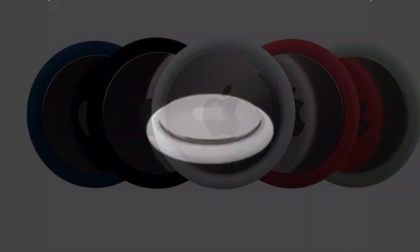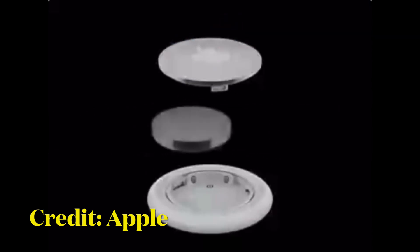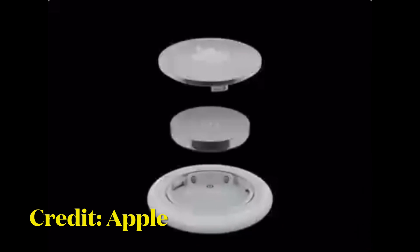To get started, press down on the stainless steel backing of the AirTag. Then, as you press down, rotate counterclockwise until the cover stops rotating. Then pull apart the two halves of the AirTag.